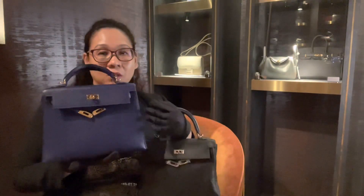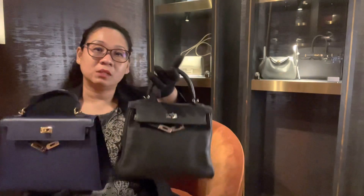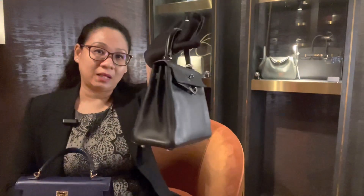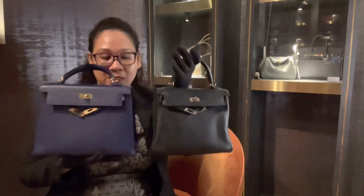Visually, your Sellier looks slightly bigger because of the angular size, whereas my Kelly Retourne — Kelly 25 Retourne — has got rounded edges. So you can see the difference in that.